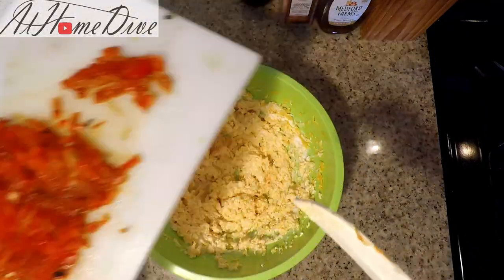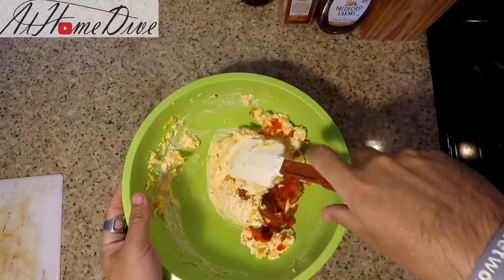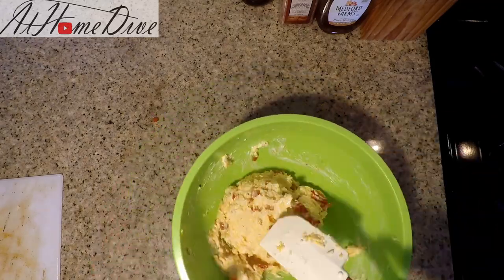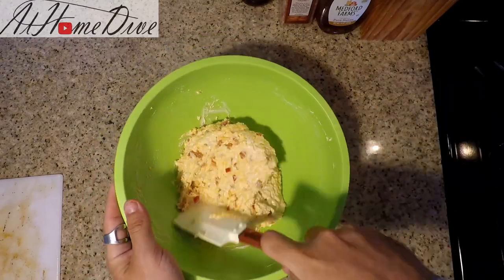Now we can add the diced pepper into the cheese mixture. I'm just going to take a spatula and rake all the edges to make sure that anything that didn't get well incorporated before makes it into the mix, and to break up the rest of the peppers and get everything spread throughout.